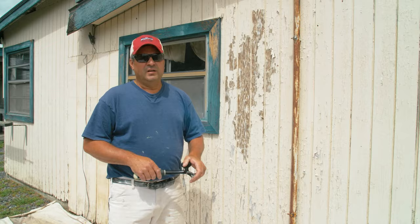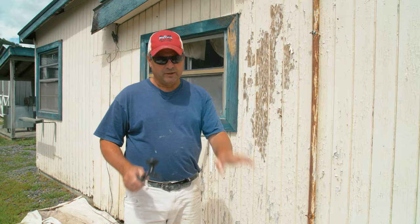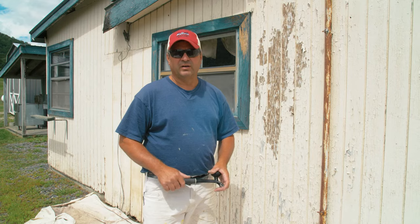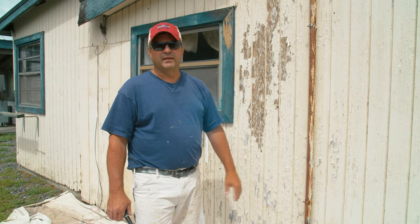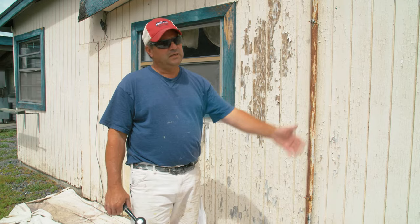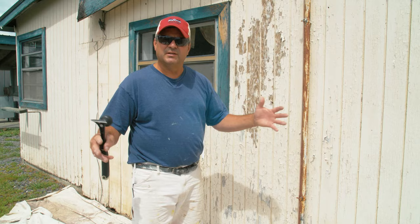When I approach a house for prep, I don't like to scrape the whole thing all at once because scraping is hard work and you get tired out. It's good to break it up into sections — have a good day of scraping on one side, then the next day sand and prime it, then move to another side and scrape, sand, and prime that side. You can even go back and start finish-painting sections, but try to break it up so you don't get fatigued doing the same thing over and over.